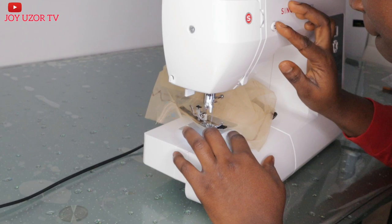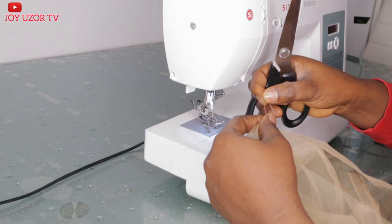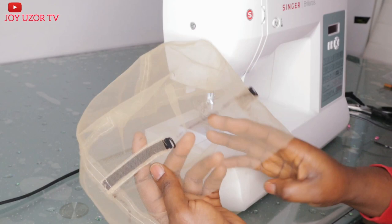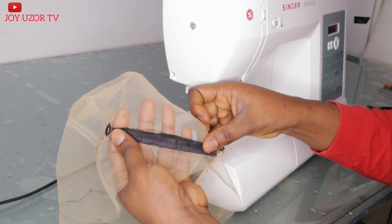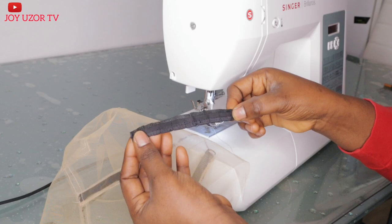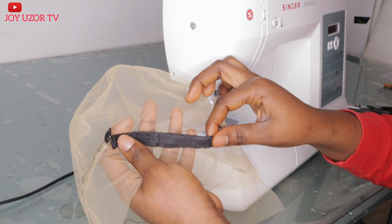You do not want to make the mistake of sewing down the strap facing upward. The hook should face downward so you can hook it to the next one. You don't want the hook to face up, or have the part where you hook the adjustable strap face inside the lace. So do not make that mistake at all.